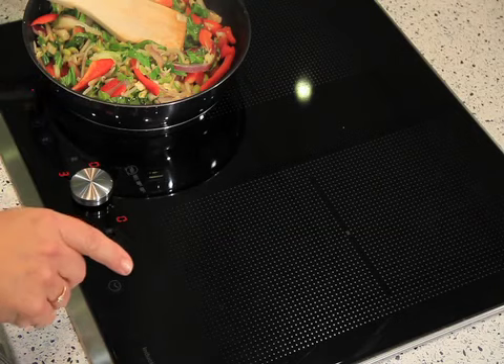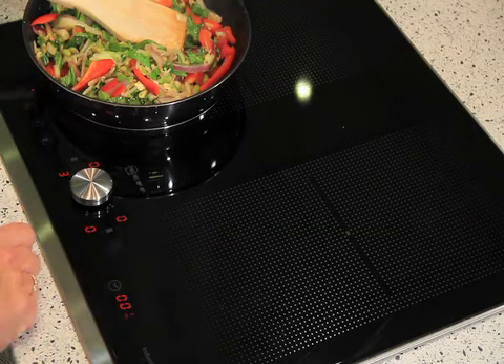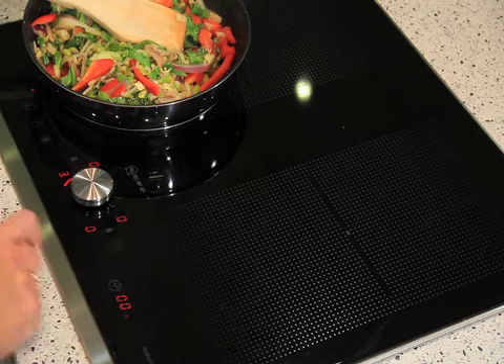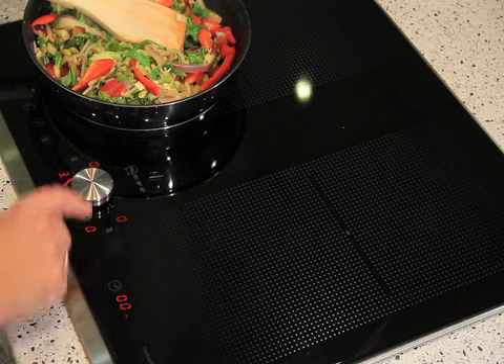We also have a timer here. If I want to time the food on the zone, I touch the point and twist and then just turn it — in 10 minutes it will turn itself off.